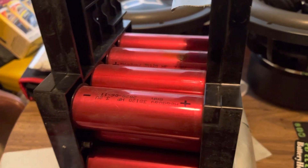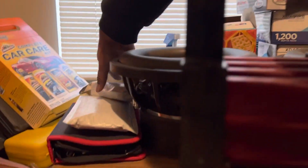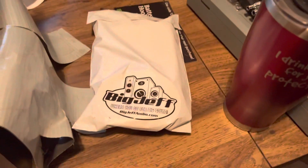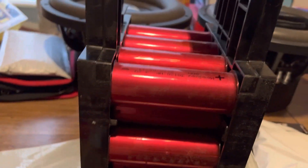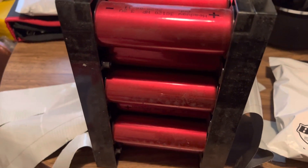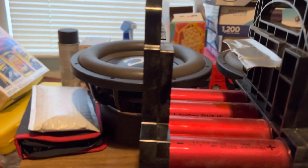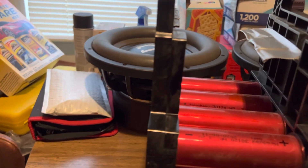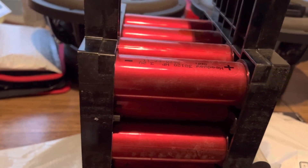So when the bus bars come in we're gonna put these together and put the balancer on there. I do got the balancer and I have not opened it up yet — but that's the balancer. I'm pretty sure you guys know how a balancer looks, so we're not even gonna open it up. We'll put these together on the video and make them like a regular Headway setup, kind of like what Parker's got.